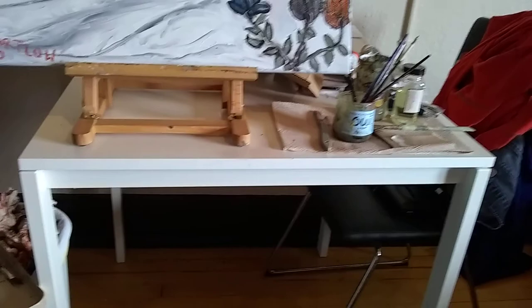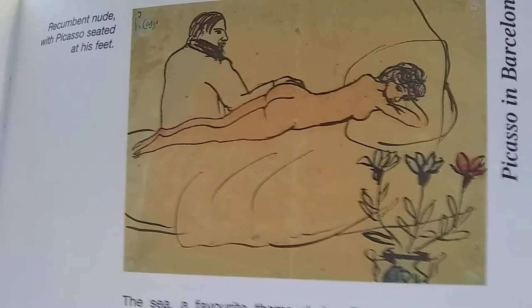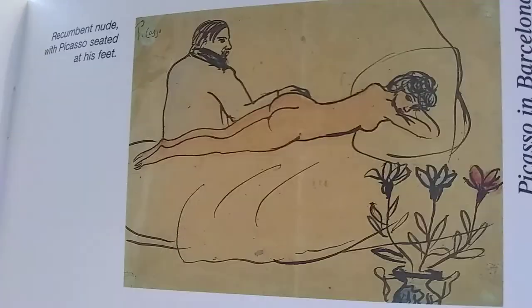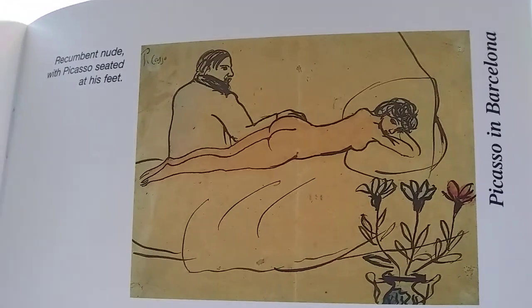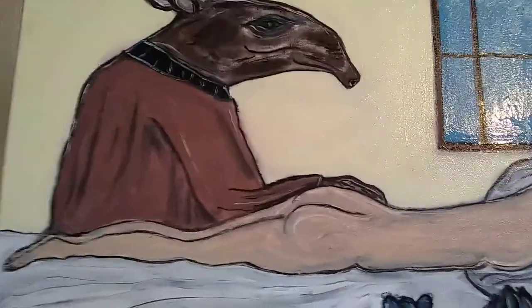Let me just show you that real quick. I've got the book right here. You can see it — it's called Recumbent Nude with Picasso Seated at His Feet. This was done in the early 1900s by Picasso while he was in Barcelona. He grew up in Barcelona, got taught by his father, and went to art school there before dropping out. He spent time in Barcelona and also a lot of time in France. This is an early sketch that Picasso did on paper, and I based my painting on that.